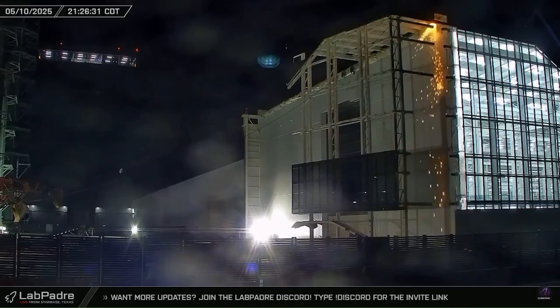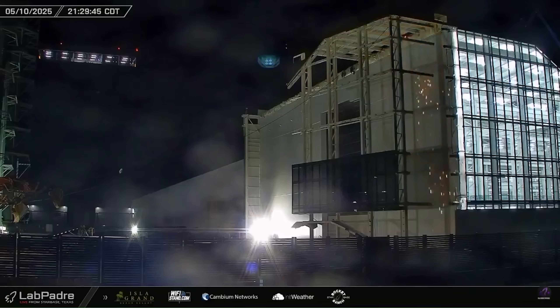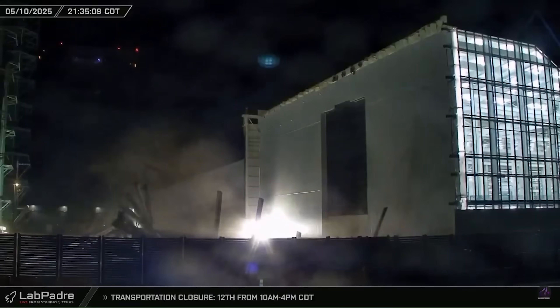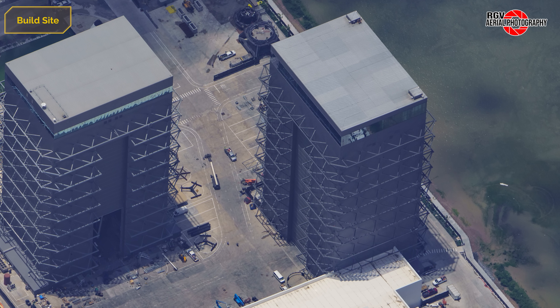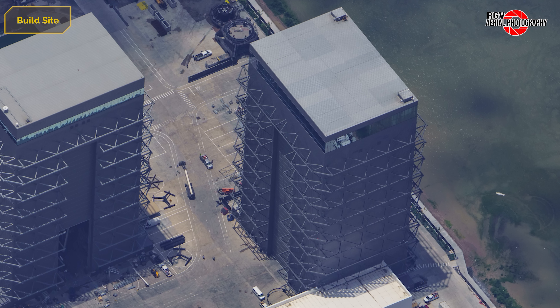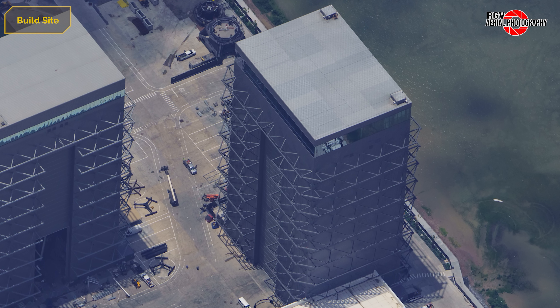Starting off at the wedge section of the Star Factory, most of the windows were removed and the wedge was finally pulled down on May 11th. High Bay has been further deconstructed. The day following this flyover, Ship 35 was once again loaded onto the static fire stand and rolled out to Massey's. On the 11th, the tanks were loaded with propellant and the water deluge was activated, but the ship failed to ignite its engines.